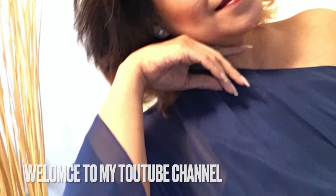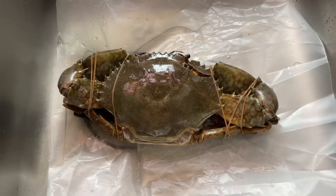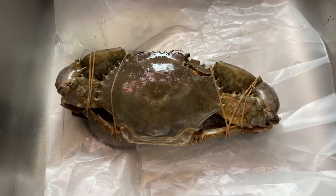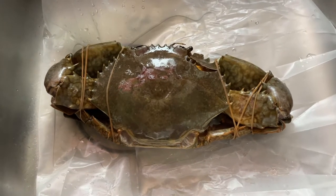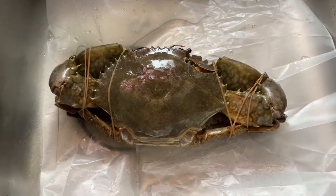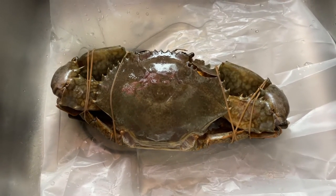Hello everyone, welcome back to my YouTube channel. This is Brindis. Today I am so lucky because when I went to the Asian store I found this mud crab. I just bought one because I don't know exactly if it's fresh when I'm going to finish cooking.